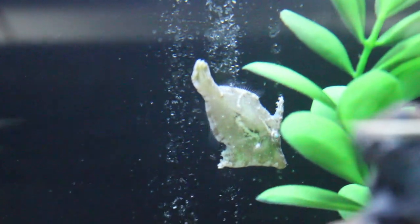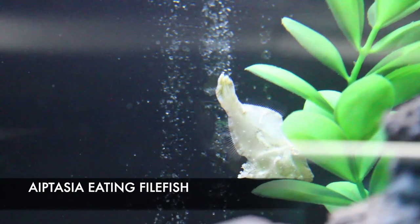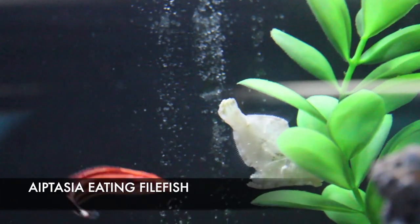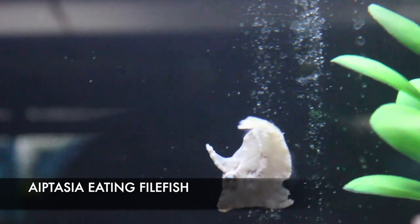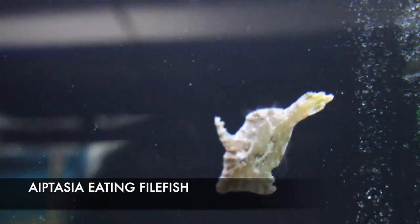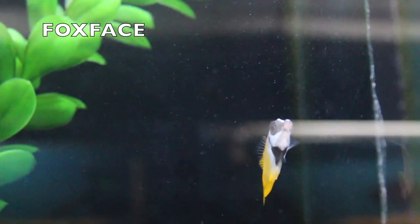This guy right here is super cool — this is the aiptasia-eating filefish. Aiptasia, the glass anemone, is a pest in your tank, and this guy will actually eat them. You can see their biggest defense mechanism is their camouflage — even against that plastic plant he was kind of camouflaged. These guys are not aggressive at all, they kind of just hang out by themselves and do a really good job.